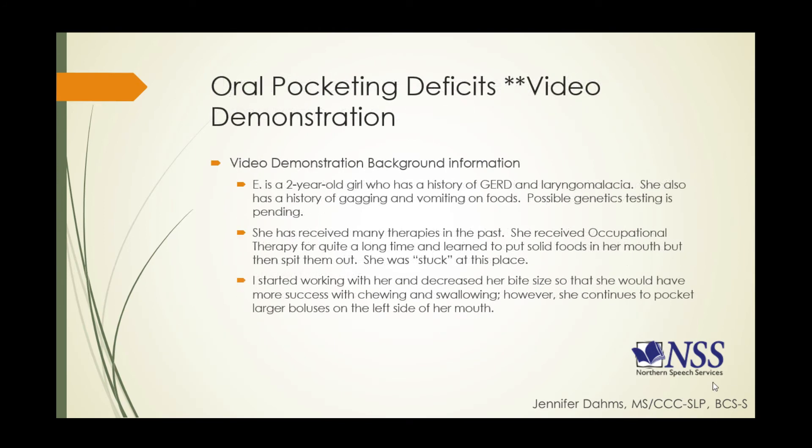We're going to look at an extremely interesting video demonstration — this is Emmy, a two-year-old girl who has a really strong history of gastroesophageal reflux disease and laryngomalacia. She also has a history of gagging and vomiting on any food that she ate — not a great place to start from. There is some possible genetics testing in the works, so we'll see what that brings out.